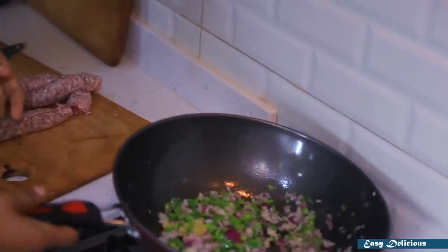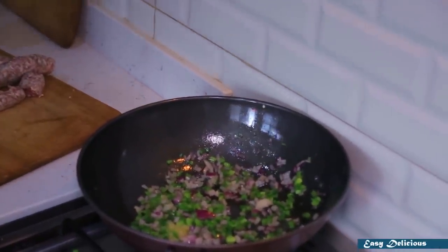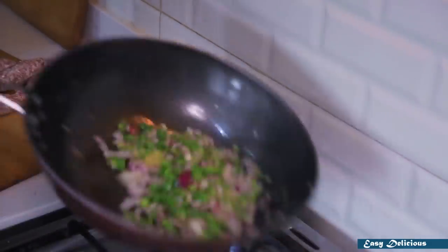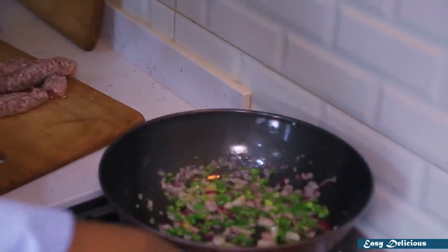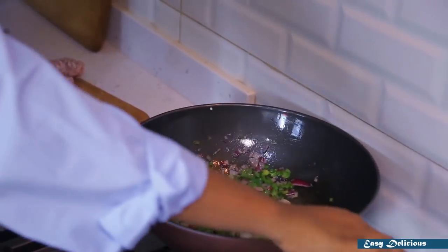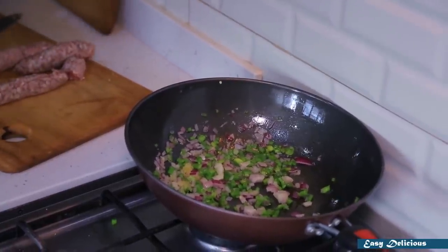This is how we are going to cook it. We are going to cook it. If you want to cook it, we will be able to cook it.